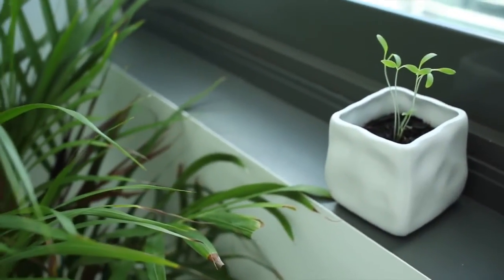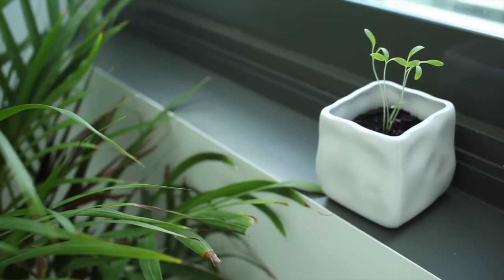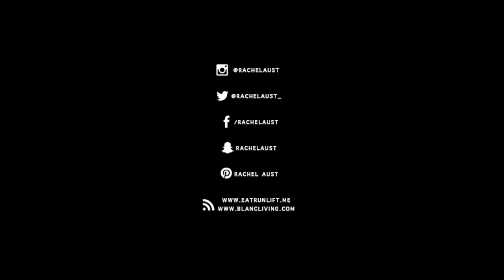This is a super simple project just to get some seedling sprouting in your home. Good luck with your growing, don't forget to subscribe if you're new, and I'll catch you guys next time.